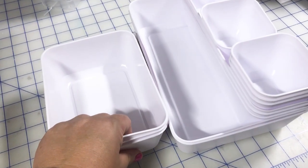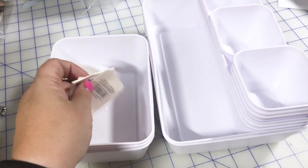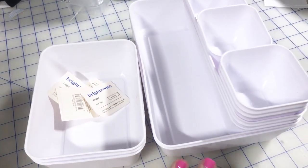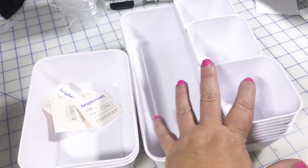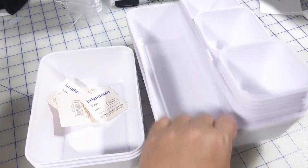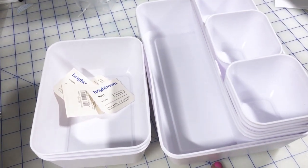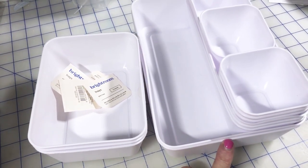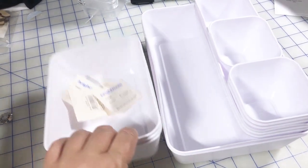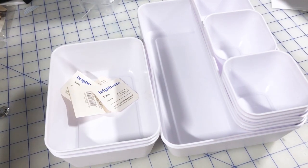I'm sure I'll find a use for them. I'll include the measurements in the description below, because maybe you have a different drawer system and would like that information. Roughly though, like I said, they're almost the same as the Amazon containers, so go back and watch that video to get some ideas as to what will fit in these bins. These are slightly taller than the acrylic bins from Amazon. That's where we're going to leave this video today — not very long, I know, but I wanted to share this information. Thanks so much for hanging out with me and until next time, happy organizing!